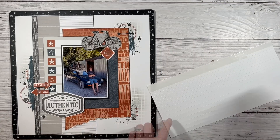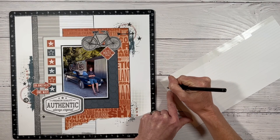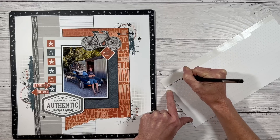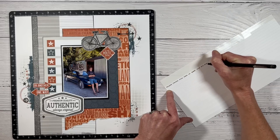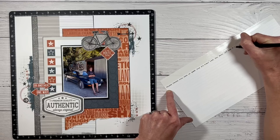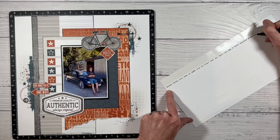Now these are journaling strip stickers. I'm actually creating this layout at a retreat, and these are great for travel because normally I type out my journaling, but I didn't have my whole setup at the retreat. So I just threw these in and I really enjoyed using them. You just write out all of your journaling and you can cut it up.